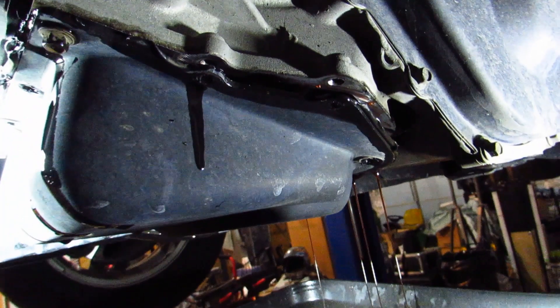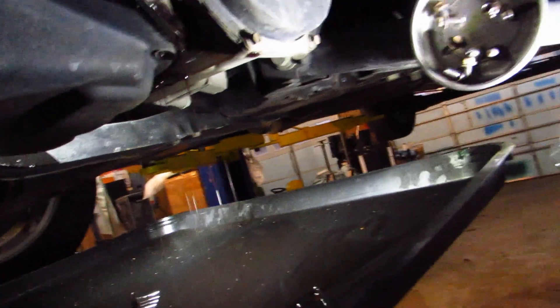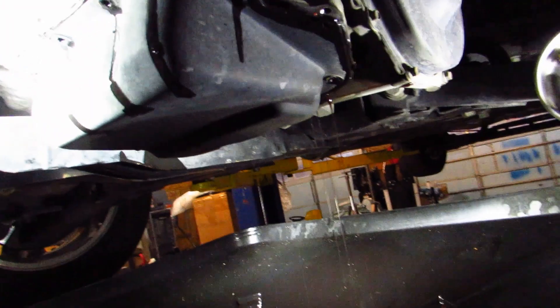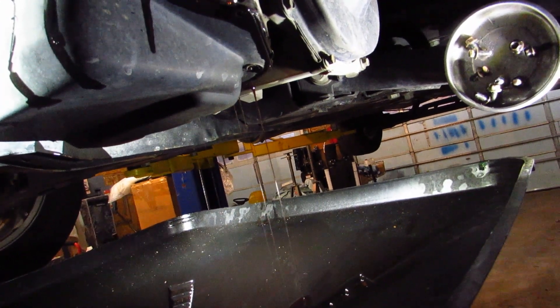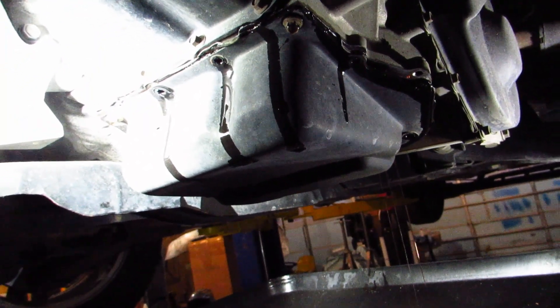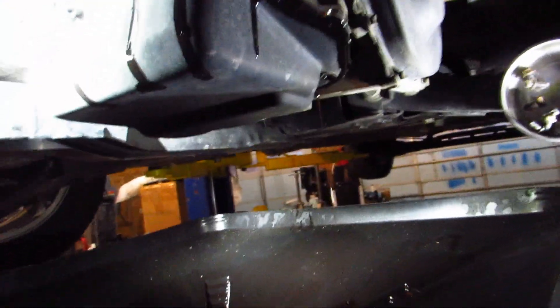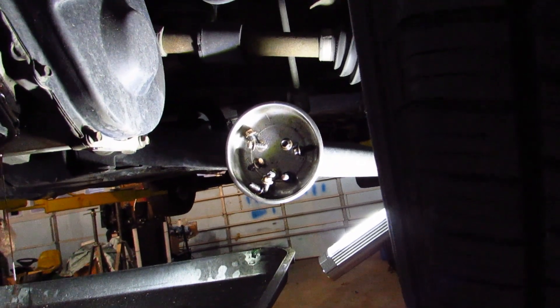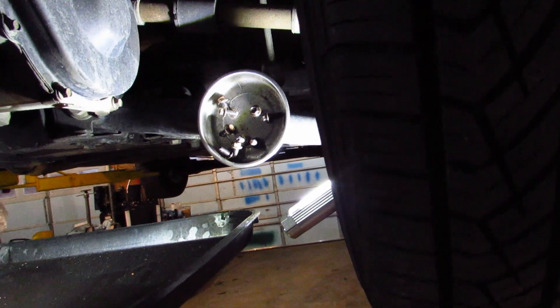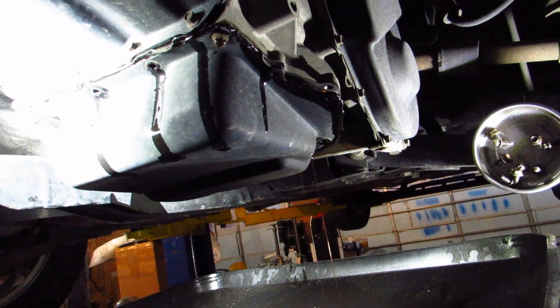The front screw's out all the way — you can see the gap and it's running out. It's an 8mm socket I'm using, by the way. We'll let that drain a bit, then take these last two back screws out, empty the pan, and scrape off the old gasket. It looked like they used RTV gasket seal on it, but the new filter I bought came with a cork gasket. I have a little magnetic screw pan slapped up on the control arm to keep all my screws in place so I don't lose anything.